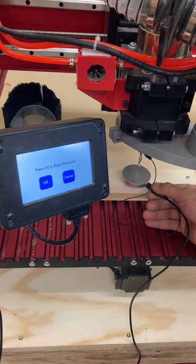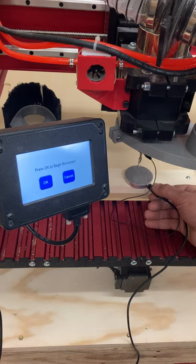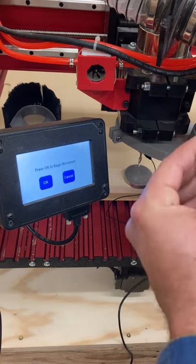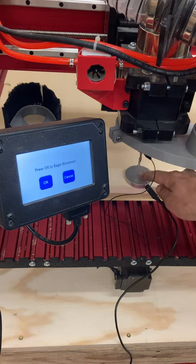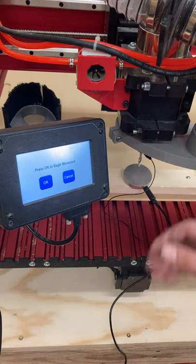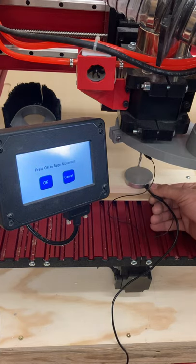This is making sure everything works before it moves the machine down, because if we didn't check it first and the machine moved the bit down, it would break the bit — it would break something. None of which we want to deal with, so it's really important that you verify it works.